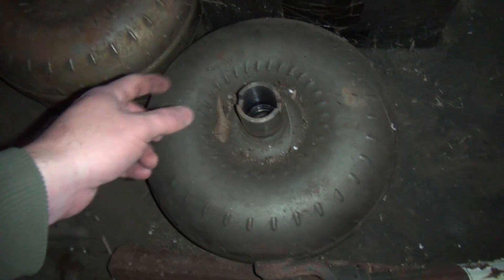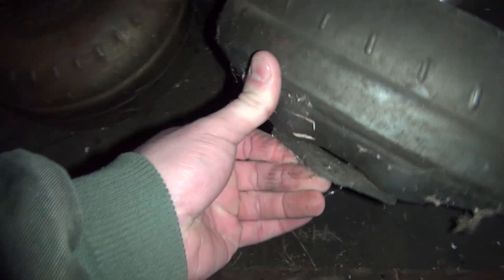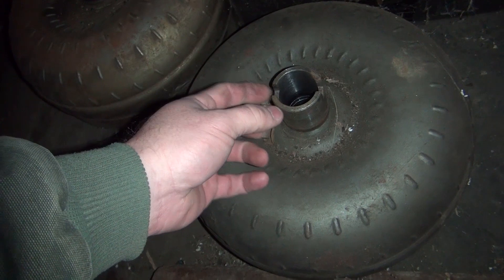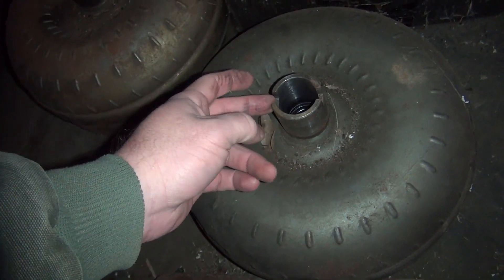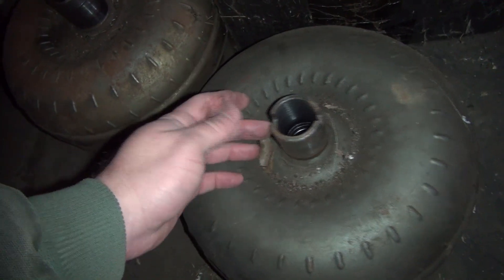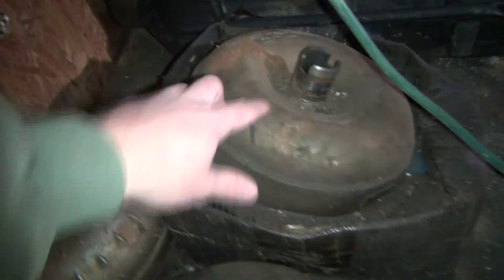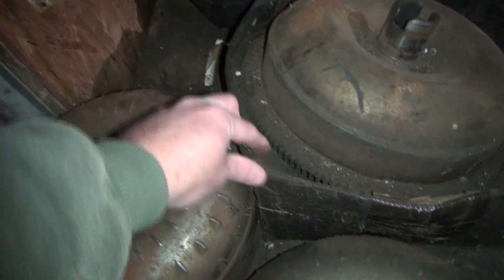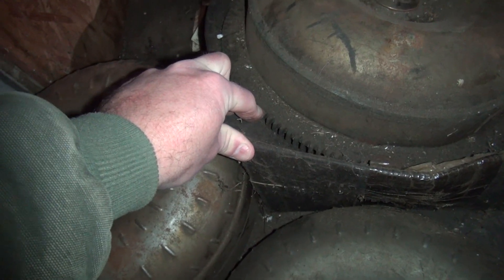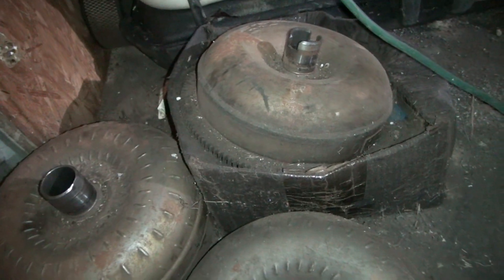This is a torque converter. It bolts to the flywheel on your engine right here with bolts, and it goes inside the front of the transmission. These little ears here turn an oil pump. They make these in several different styles — this one has notches, this one has flat tapers, this one has bigger notches. On Dodges, the actual ring gear for the flywheel is built into the torque converter, and you just have a small plate that the converter bolts to on the back of the engine.